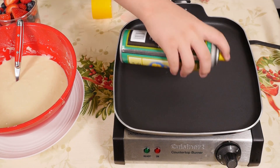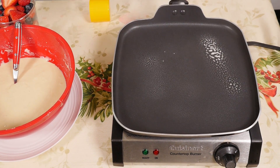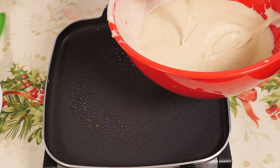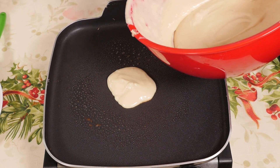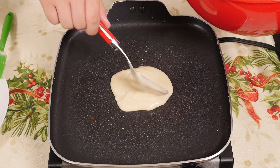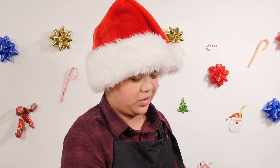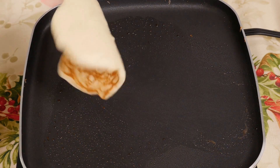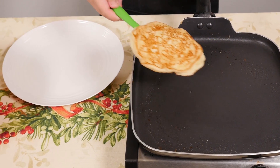So first let's spray our pan. Just put the batter all around. So you just grab your bowl like this and pour — maybe a little more — until you think it's the right amount. You want to make these golden brown, because they always taste really good whenever they're golden brown. So now let's just flip it. Perfect.